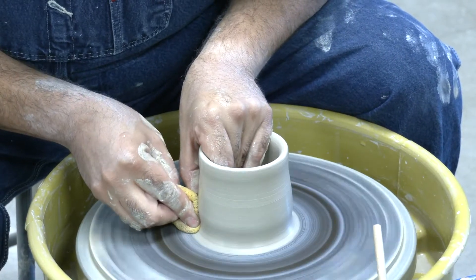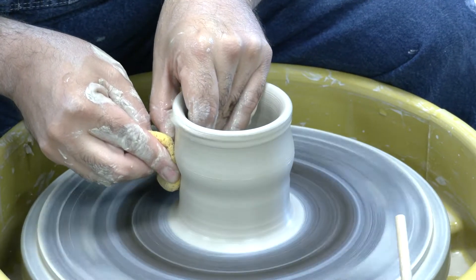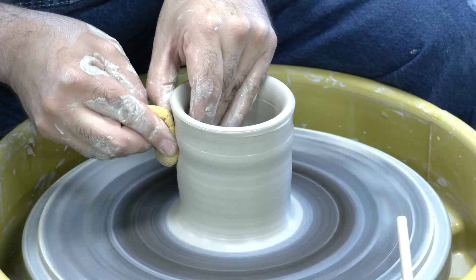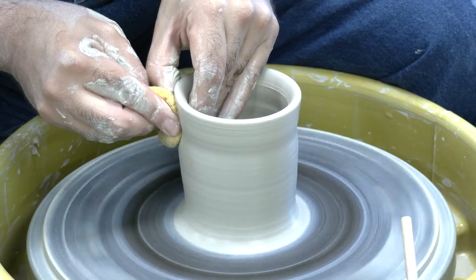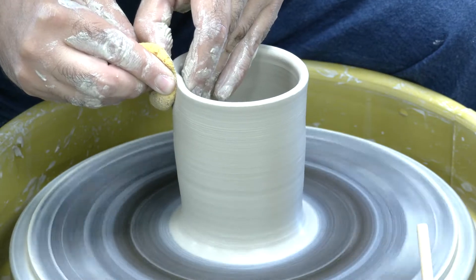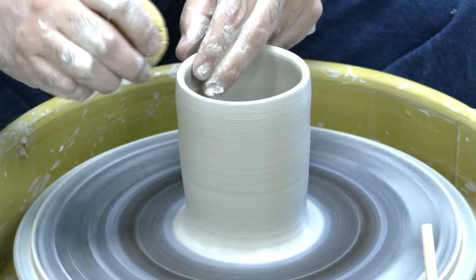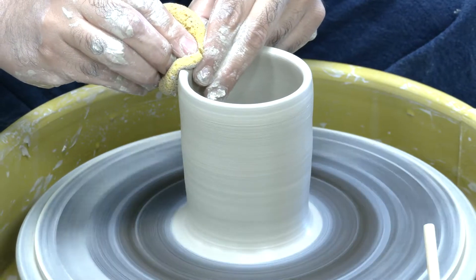Here's my second pull. You'll see that this cylinder is taller than your very first test cylinders because I'm working on making a taller cup. Compress the rim after each pull like normal to recenter.